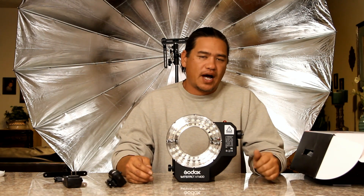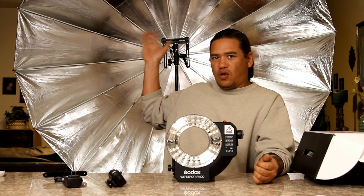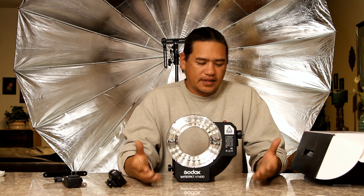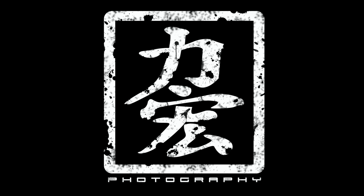Again, my name is Scott with Sean Photography. These were a few things I forgot to mention when shooting the video with the Godox AR400. It's a nice little compact unit — if it's something you want in your camera bag for high fashion, or like me, use it as a large modifier filler for even and consistent light, this is the little unit for you. Thank you for watching.